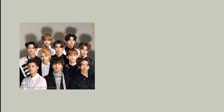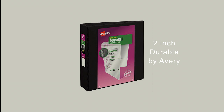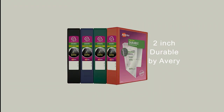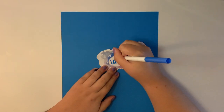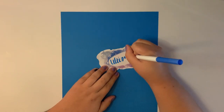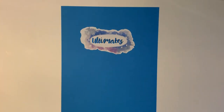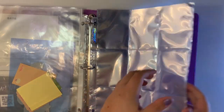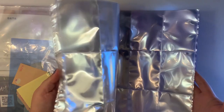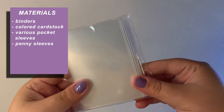You don't have to do it like this — you can organize your binders by boy groups and girl groups, but it all depends on who you collect. The binders I use are two-inch durable binders from Avery. You can also get creative with colors and how you want to decorate them. I use colorful cardstock as a cover and I'm using my own stickers from my Etsy store to label the cover — the link will be down below. The next thing you'll need are pocket sleeves; the ones you'll use most often are the nine pocket sleeves. All the links to the materials I use will be in the description.